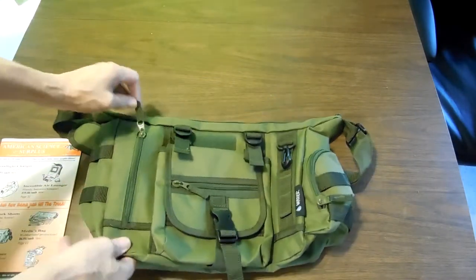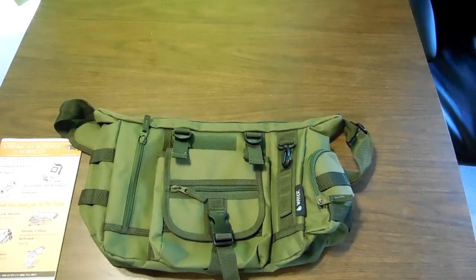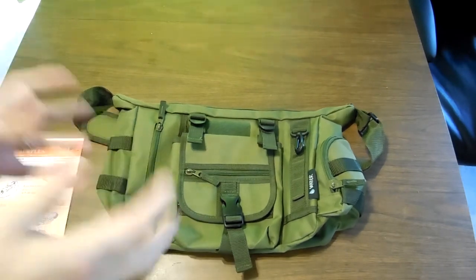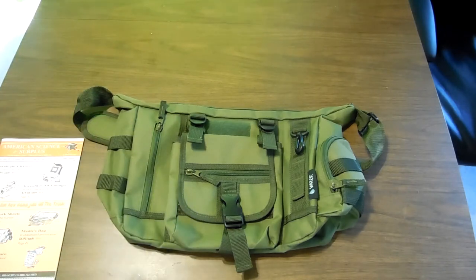Nice little bag, it was like $16.95 on sale, regularly like $17.50, something like that. But very nice bag, works out real nice right now. I injured myself a couple of weeks ago, so I'm on crutches, so carrying stuff is a chore. This makes it a lot easier.